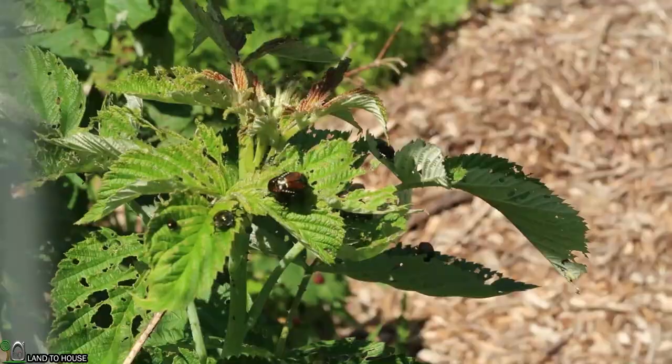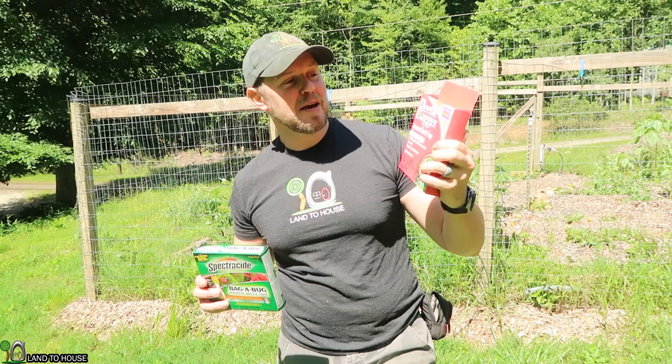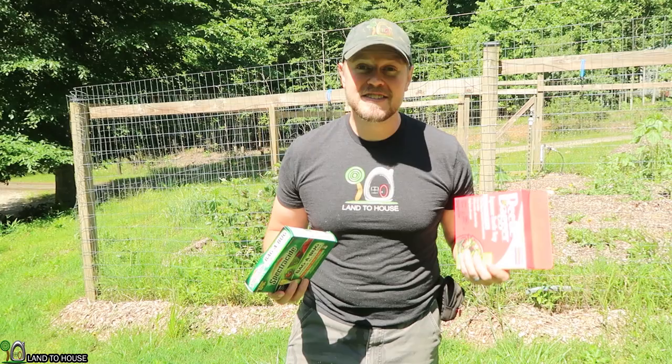Hey, I'm Seth with Land the House. For the past couple years I've been trying to grow a little garden and the Japanese beetles have been just devouring several of my plants. So I have purchased two different brands of Japanese beetle traps and we're gonna open these up, set them up, and observe how these work over the next couple of hours. Hopefully we will begin to trap several of these Japanese beetles and save my garden from these little pests.